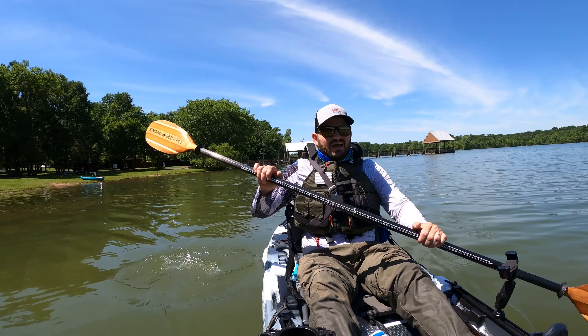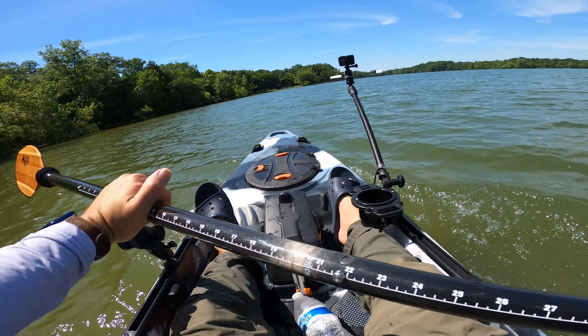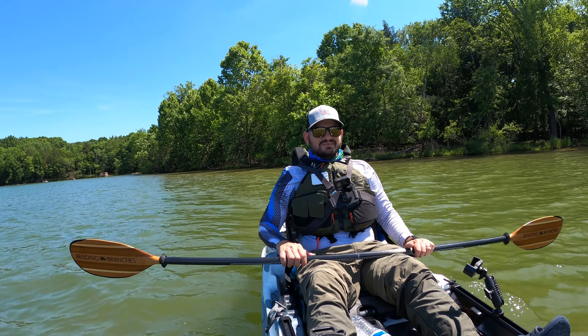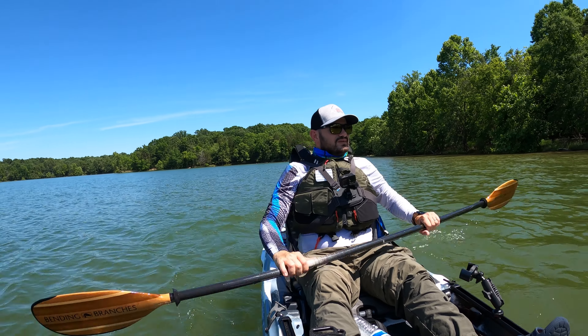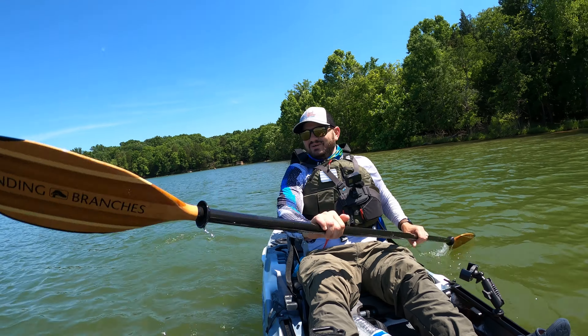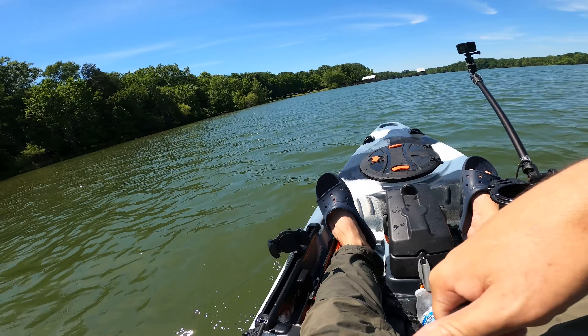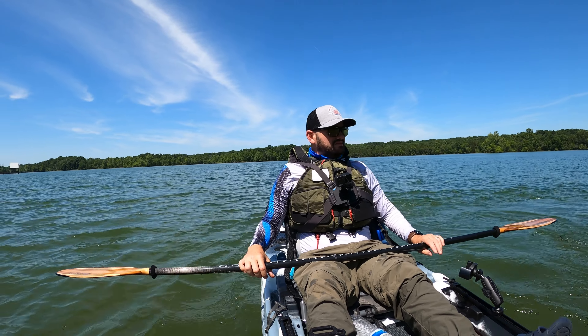It doesn't feel like a back paddle but it does feel draggy. I noticed it doesn't track that well — I'm just going to let it go and see what happens. It definitely turned to the right faster than the other boats we tested today. Tracking is definitely not the best. Let me try a quick turn — yeah, it turns very well.